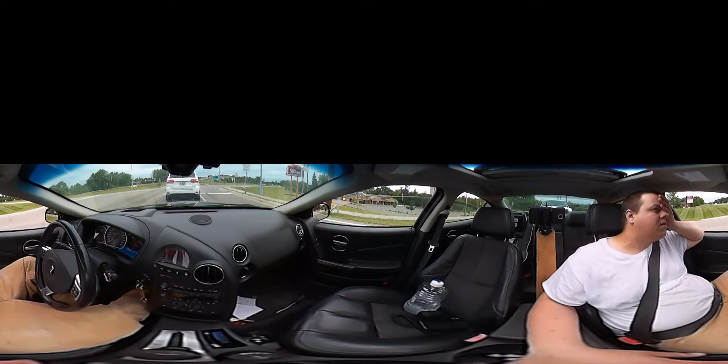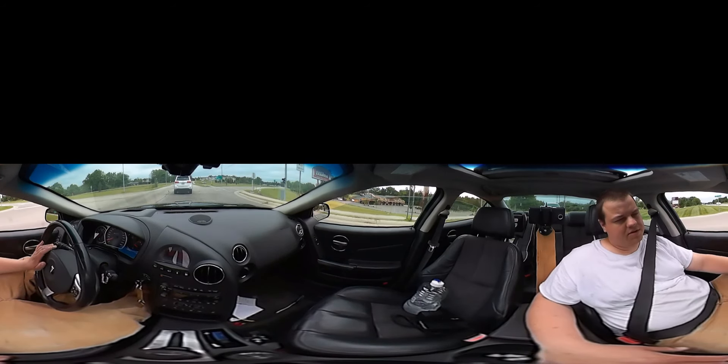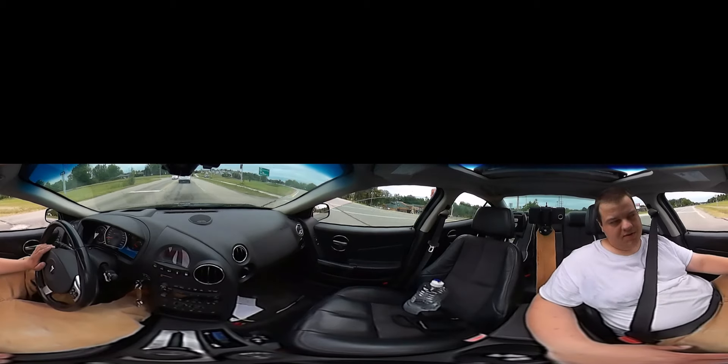Let me know what you think about the new camera angle. I'm not going to keep it — this is just something that was requested, so I'm just putting it up there for now.